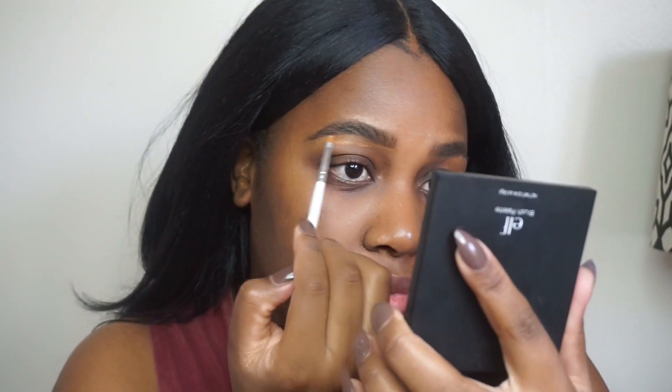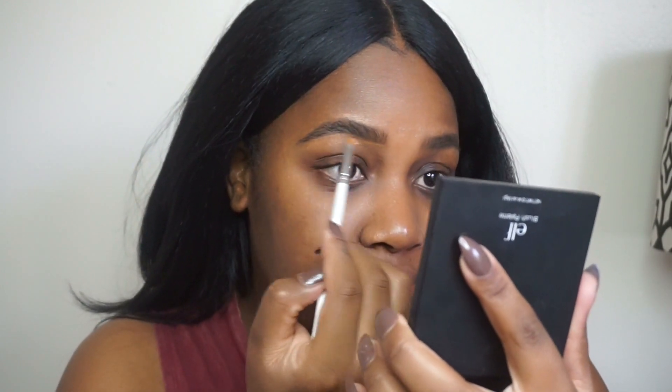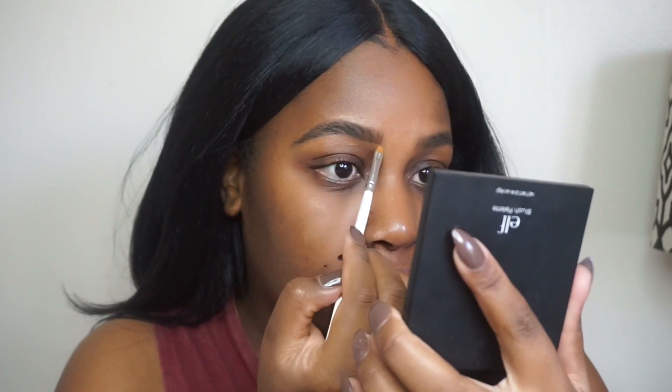Now we're just going to clean up and make sure that our brows are looking neat — just clean up whatever mistakes we made. I tend to use foundation instead of concealer because I don't like that halo look.